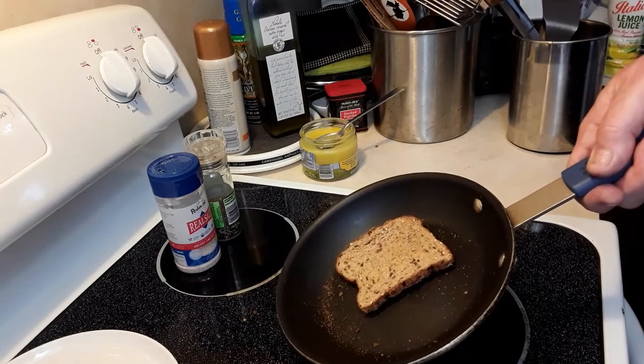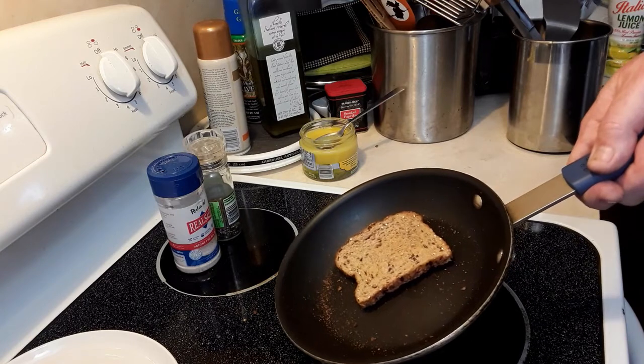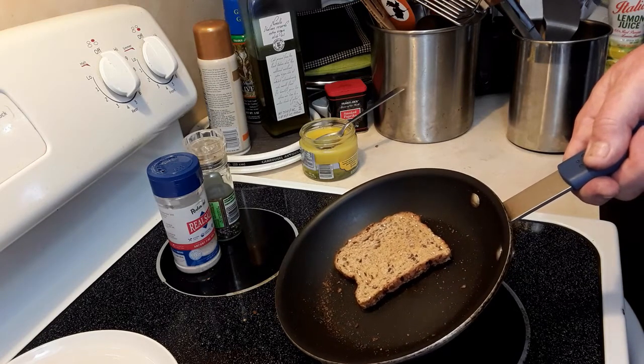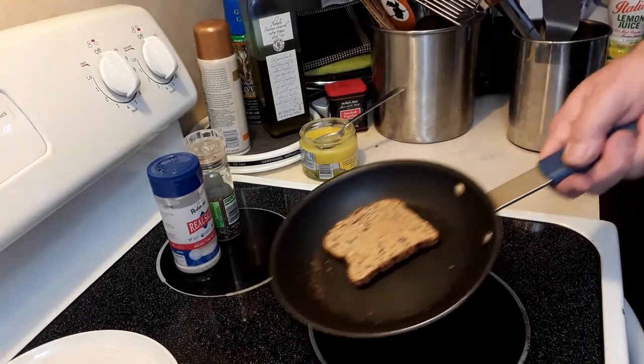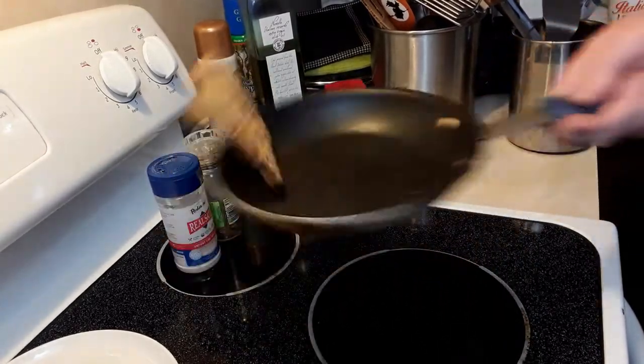At the same time that you're flipping, if you have an item like that, you have to be aware of where your pan is — so if you see it's coming back and not in the proper position, you can move the pan to try to catch it.